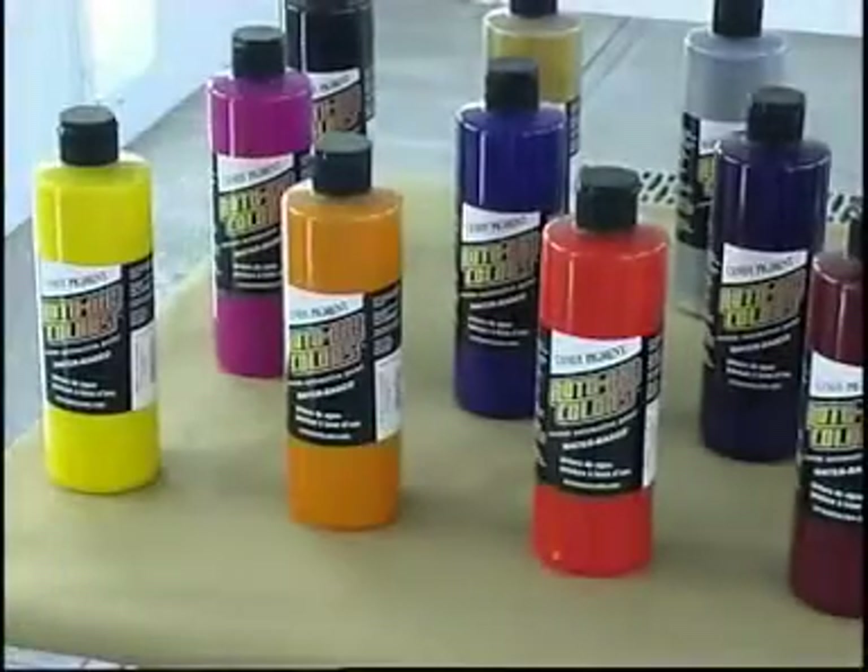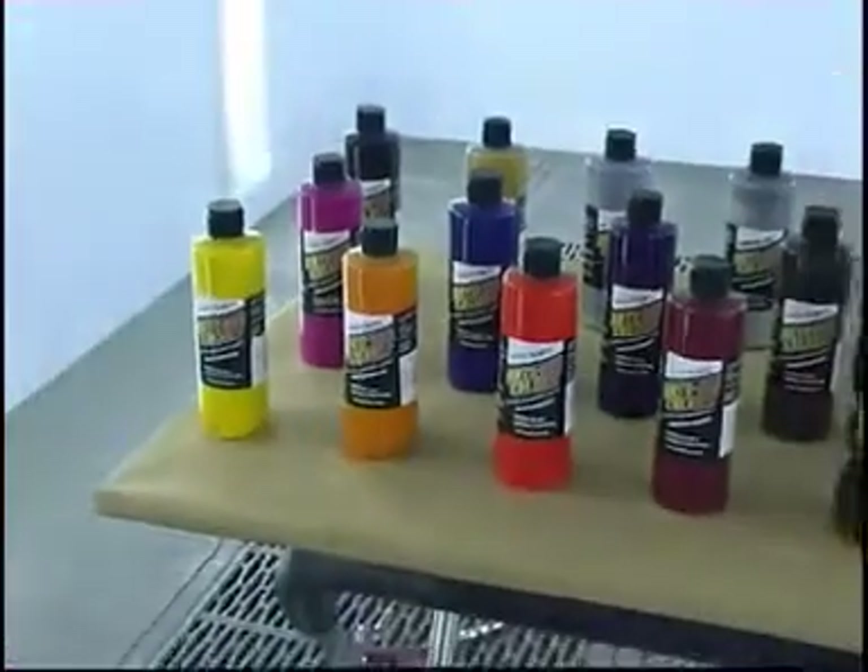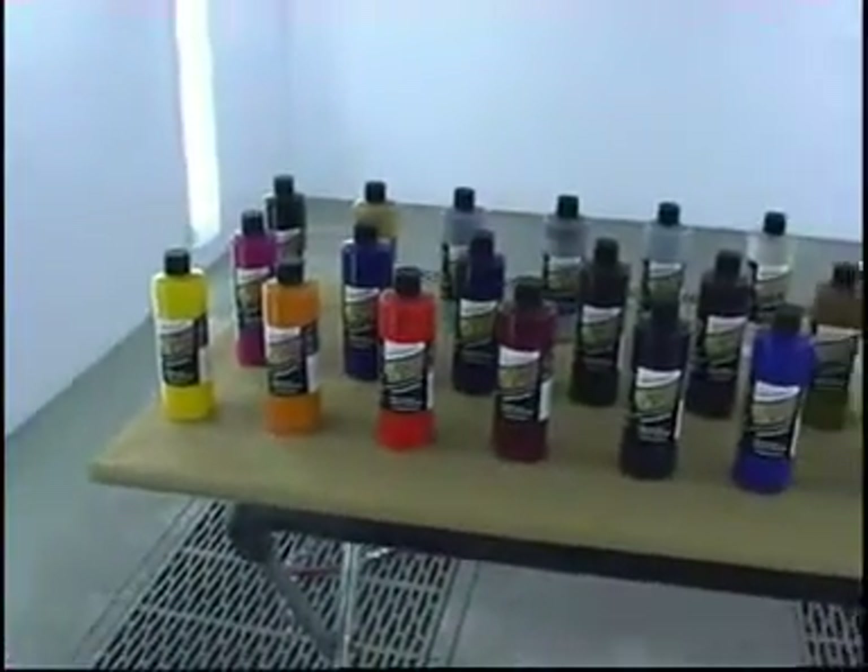Hi, my name is Simon Murray, and today I'm going to be showing you some tips and techniques on how to get the most out of the Autoware Colors candy line.